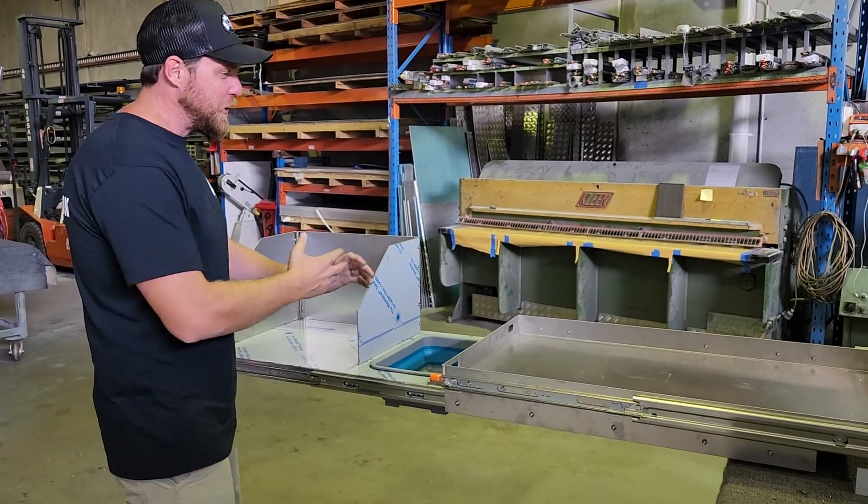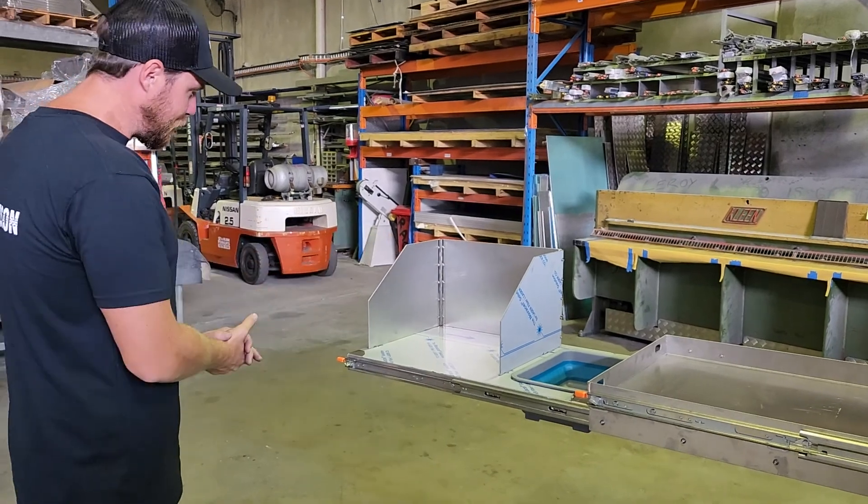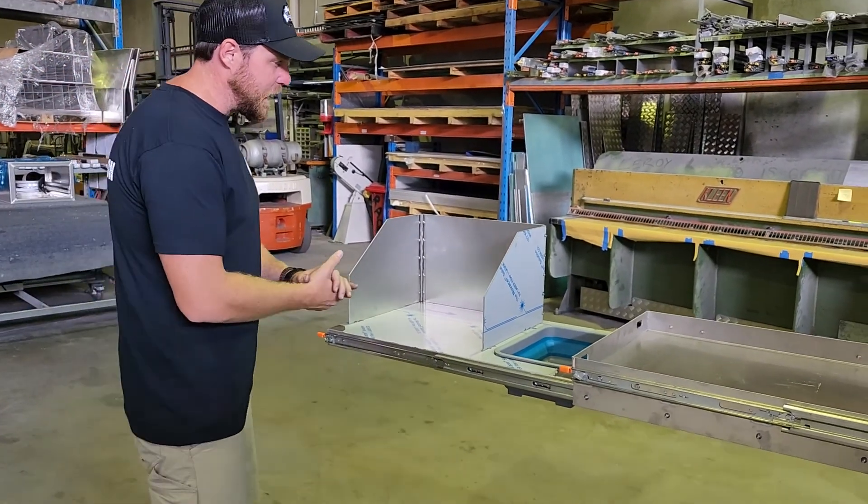Hey guys, Dallas here from Dunn & Watson. Just introducing our heavy-duty Fridge Slide with a sink and wind barrier. I'm just going to run you through everything here.